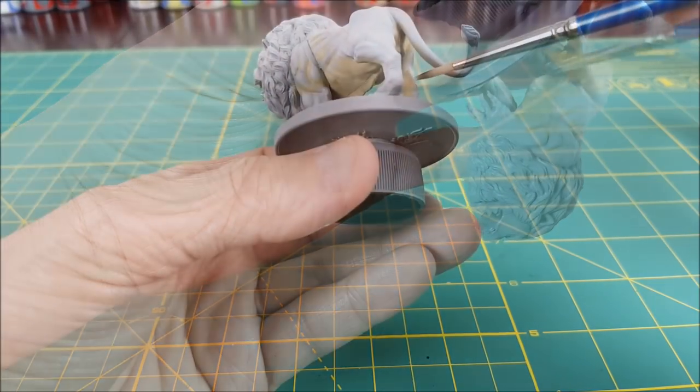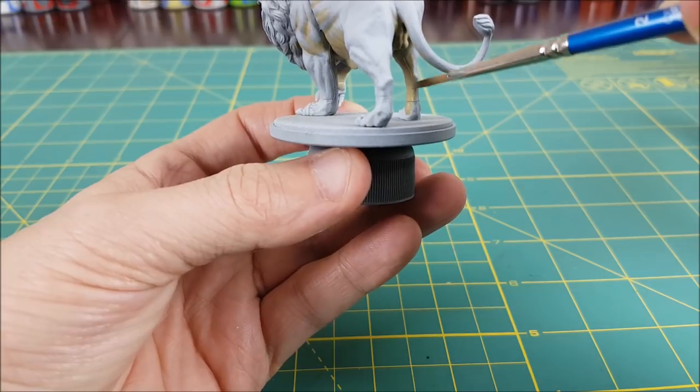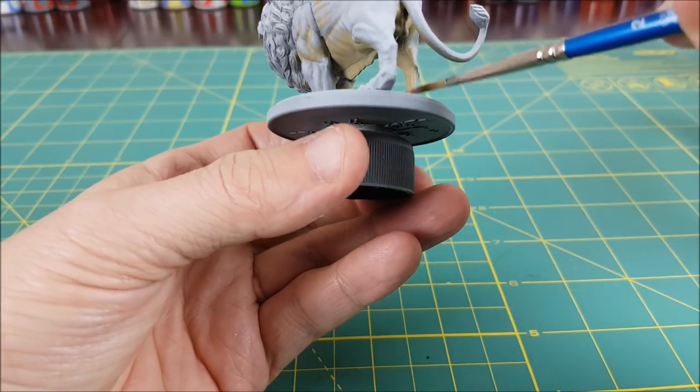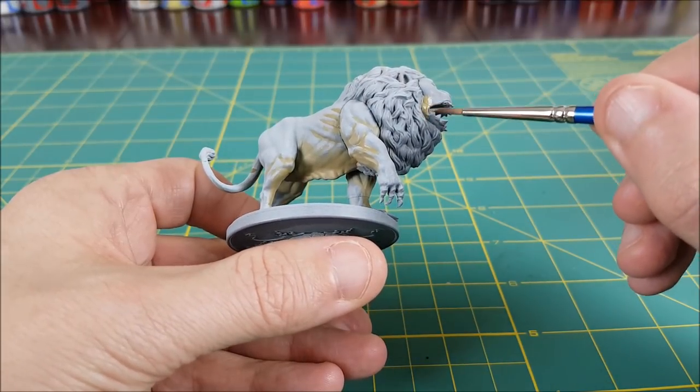One mistake I'll point out that you can avoid: the liquid green stuff shrank considerably after it dried, so some of the gaps are still visible. I've always used regular green stuff in the past and this wasn't a problem, so just a heads up if you're using the liquid version.